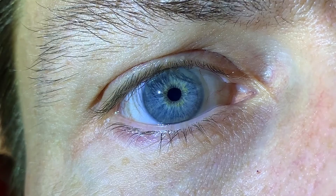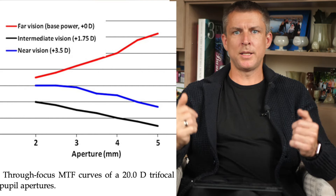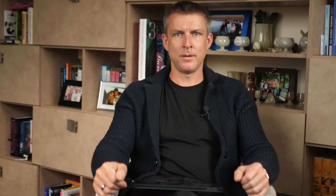Another key difference is that any trifocal lens has a specific light distribution across focal distances — the whole amount of light is divided among 3 focal points. For example, a given trifocal lens may have about 40% of light at the near point, about 30% at the intermediate point, and the rest at the far point. All trifocal lenses change this distribution with different pupil sizes. In dim light conditions, when pupil size increases, light distribution shifts from near to far — this is designed to improve visual acuity for far vision in low light, such as driving.